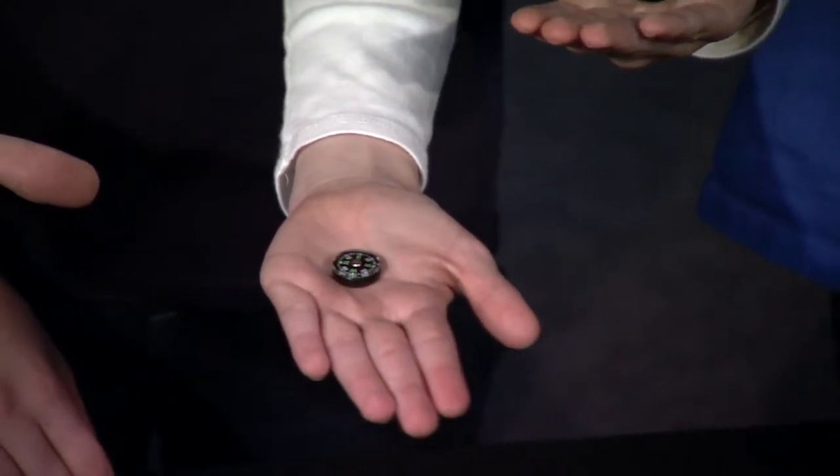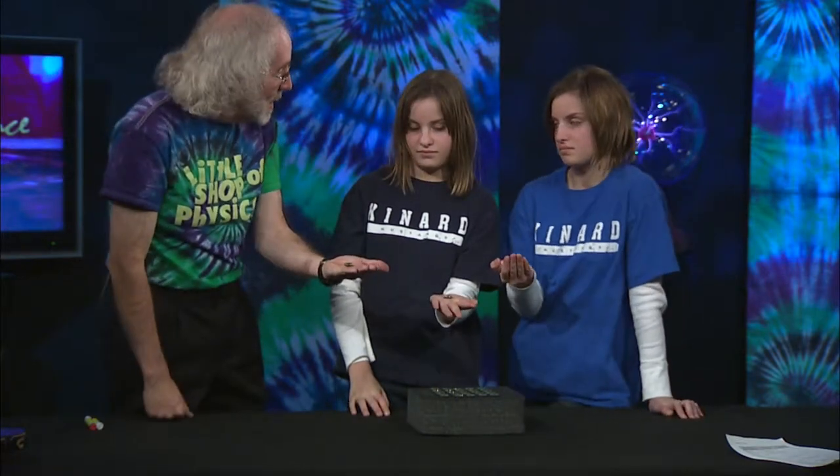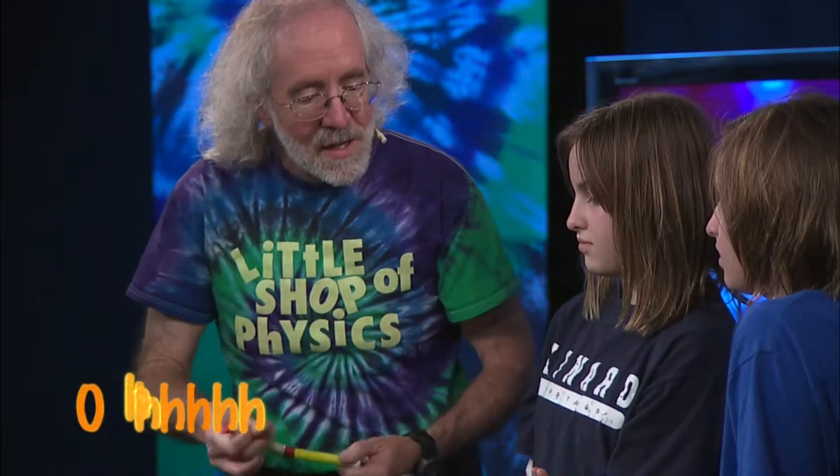Which way does it say north is? North is that way. What's happening is the compasses are lining themselves up with a particular magnetic field. What is making the magnetic field that the compasses line up with? You use it for navigation — and that's north on the earth. So the earth makes a big magnetic field. The earth is a huge magnet, and the compasses are lining themselves up with the earth's magnetic field.